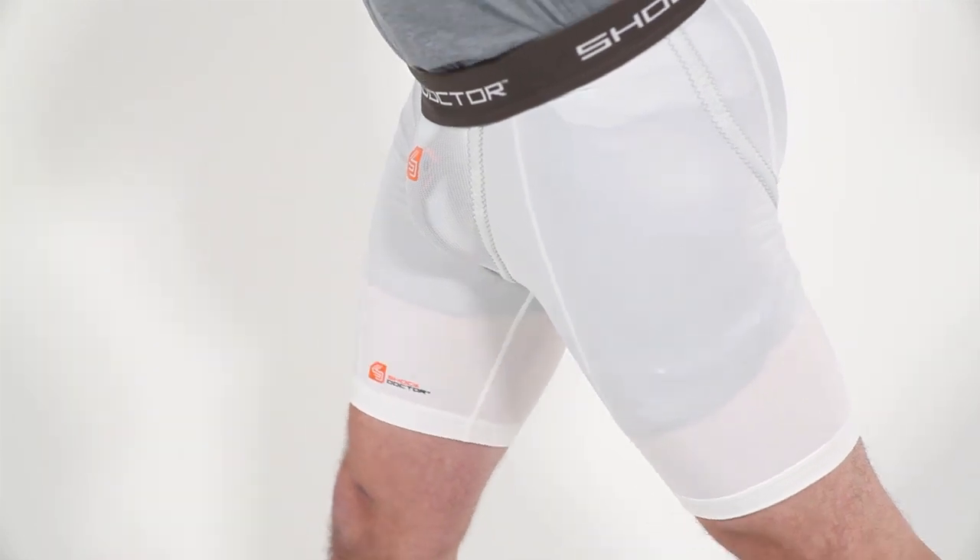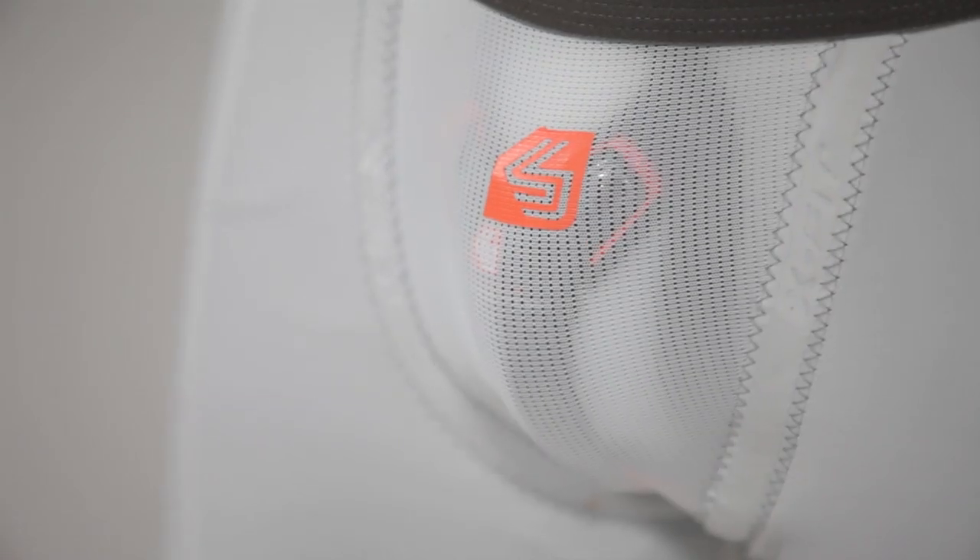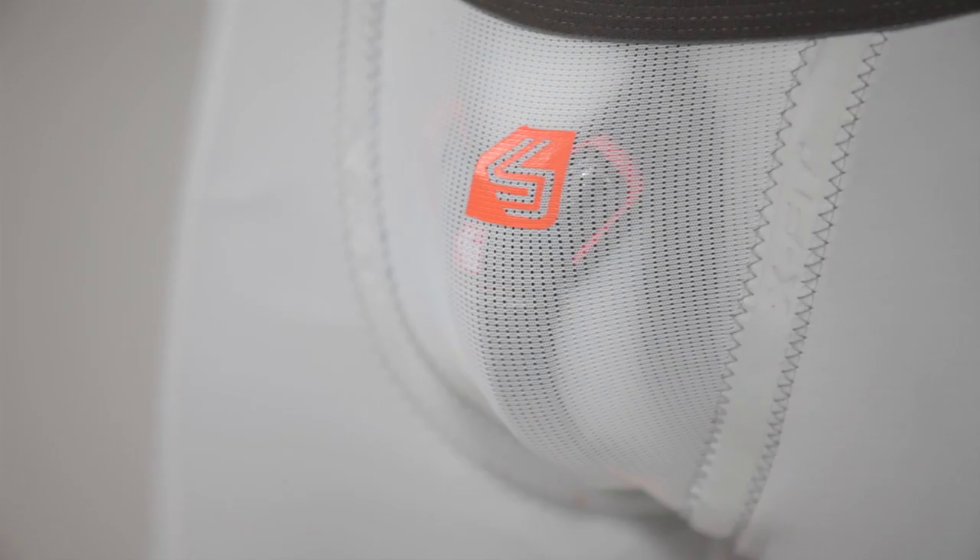Other features of the Core Compression Short include flat lock stitching, a comfort fit waistband, and a vented mesh cup pocket to help provide superior comfort.